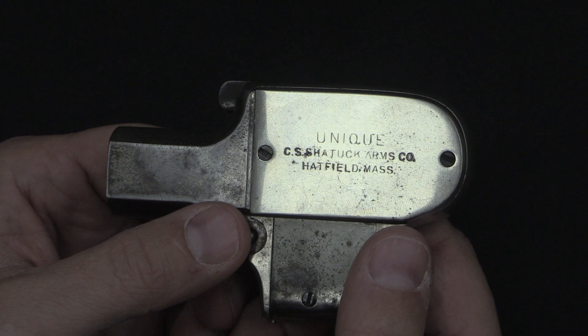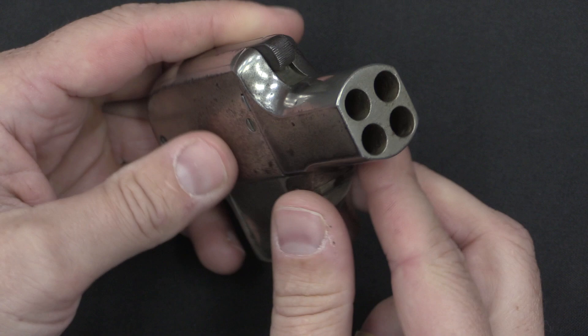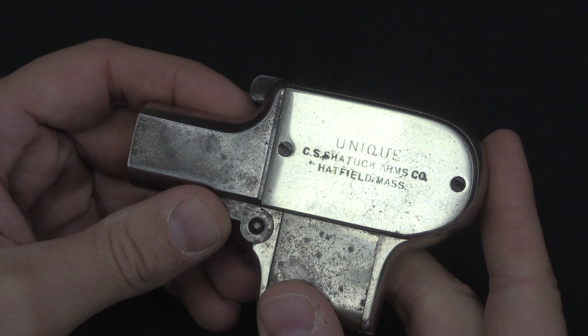The patent for this thing was actually filed by Oscar F. Mossberg — O.F. Mossberg — who would go on to form O.F. Mossberg & Sons Gun Company, which is far better known today than C.S. Shattuck. Mossberg was an employee of Shattuck for a number of years and manufactured these. In fact, there are apparently some of these that are marked as being made in Chicopee Falls, which is where Mossberg set up his shop. But the patent was originally licensed to Shattuck.